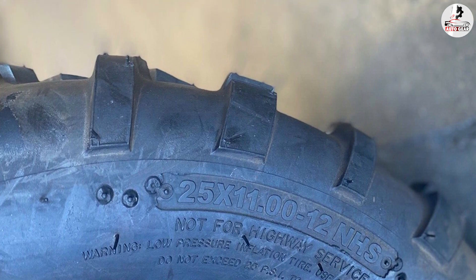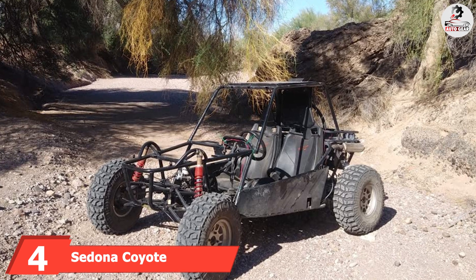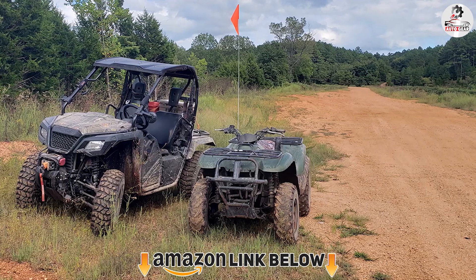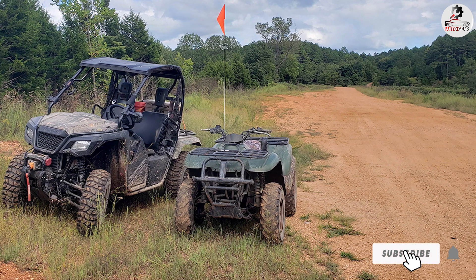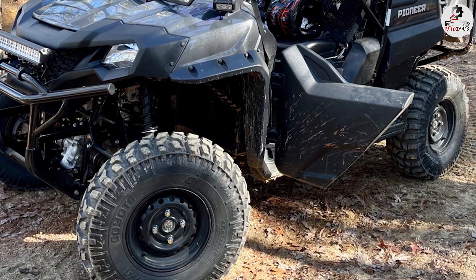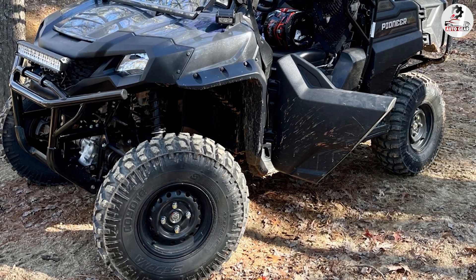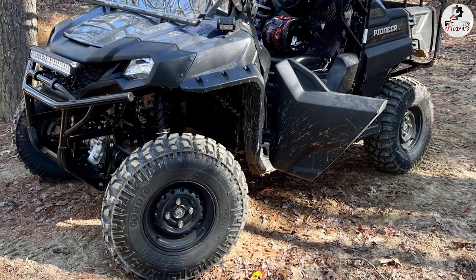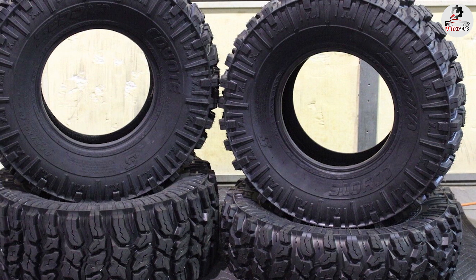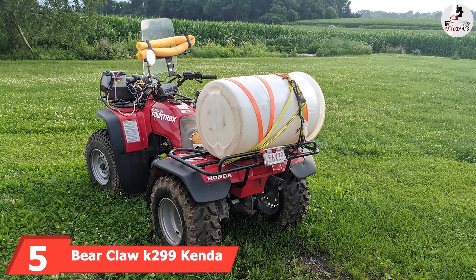At number four, we have the Sedona Coyote 27x9.0-12 front/rear 6-ply ATV tire. The Sedona Coyote is one of the most all-rounded tires for ATVs — it works on every surface regardless of weather conditions, including snow. The side treads help tremendously here, working on both packed and unpacked snow. Made from an ultra-durable, puncture-resistant six-ply-rated new-tech carcass, the Coyote handles the most demanding and uneven terrains. The tough construction makes it very usable on rocky surfaces, with excellent traction and very good rock-ejecting properties.